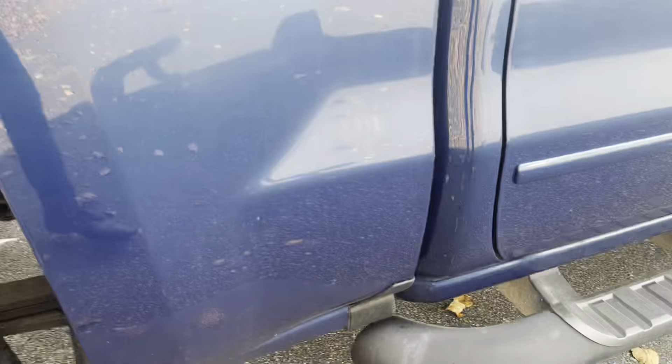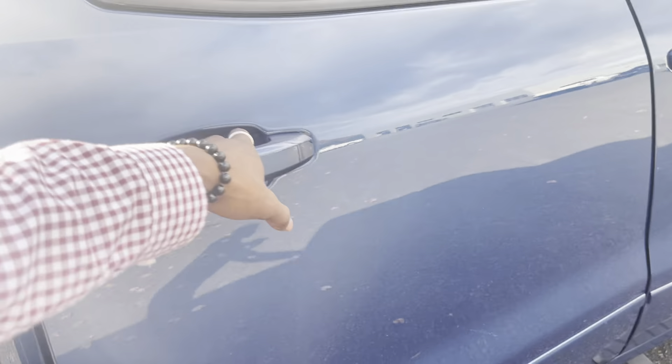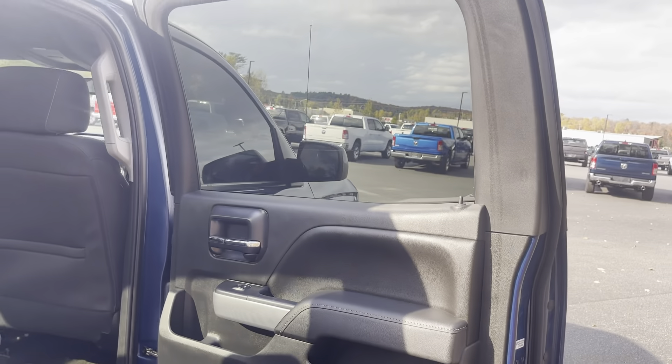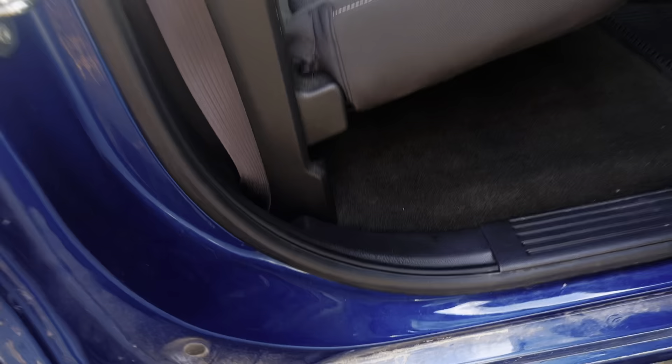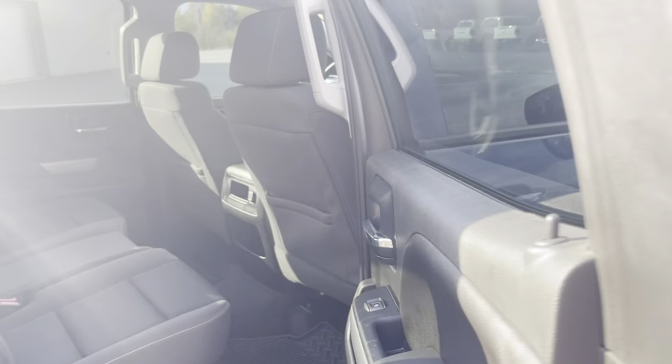Not seeing any dents or scratches here. Running boards on this side look impeccable. I'll give you a view from this angle as well, showing you just how well-maintained those doors are, Jayden. Stepping in here, not seeing a whole lot of wear either — just some dirt that will get cleaned up in a moment.